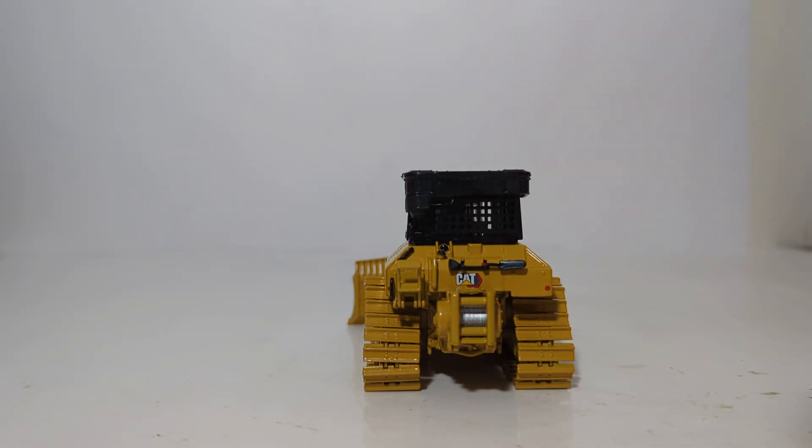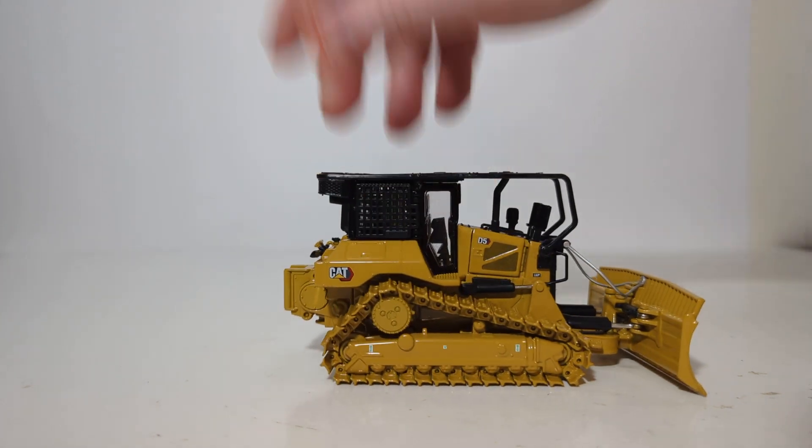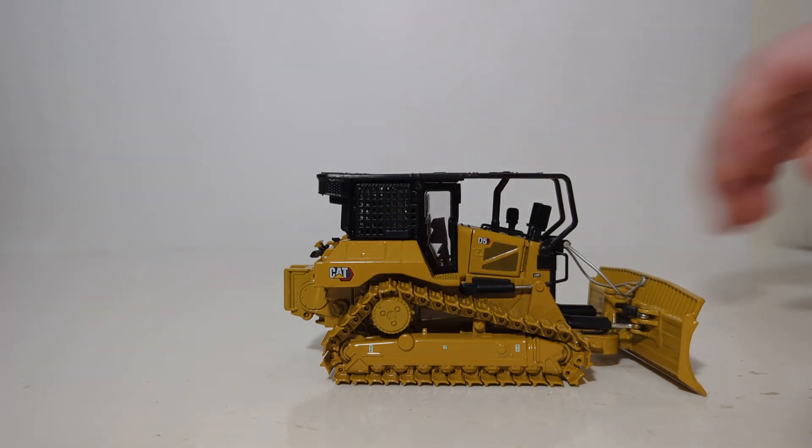Moving the dozer to the rear, we are greeted with another CAT modern hex graphic. On the right-hand side, we find another CAT modern hex graphic, D5 LGP, as well as a trio of tie-down location decals.